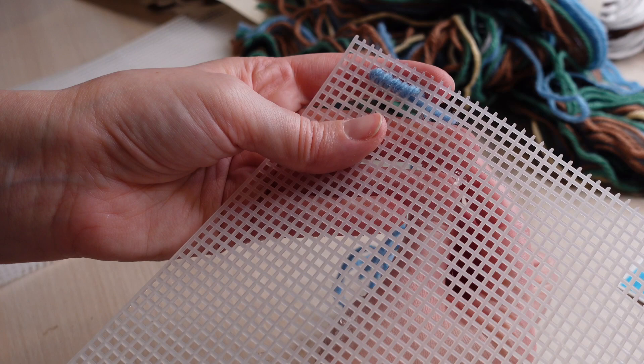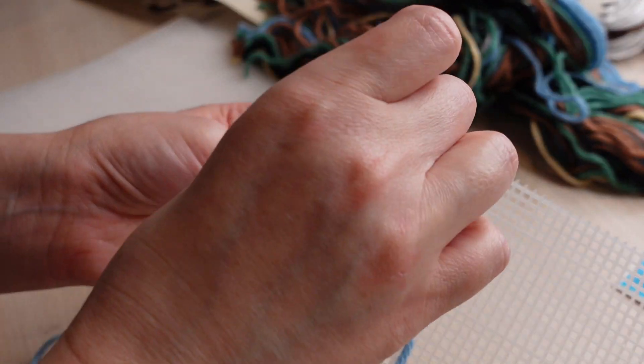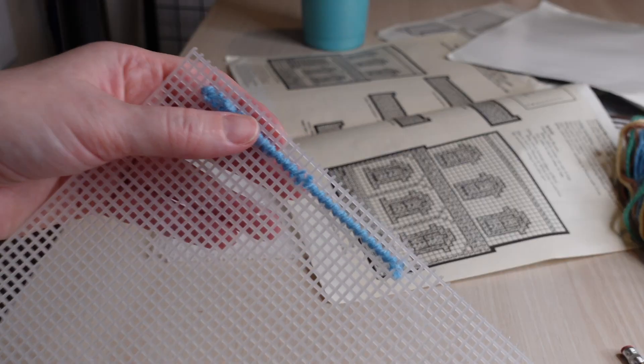At this point I started stitching. My go-to starting method when stitching with plastic canvas is to just catch the tail along the back — that is how I anchor the threads.